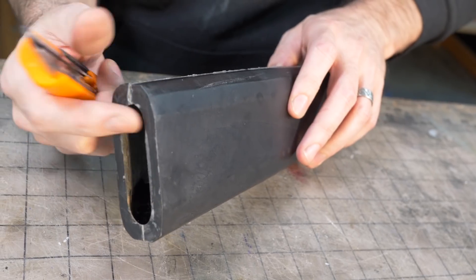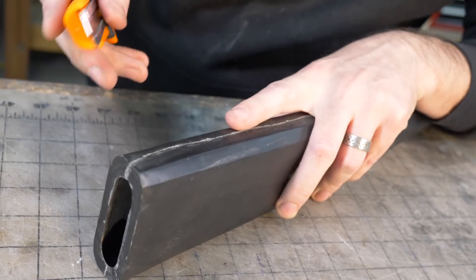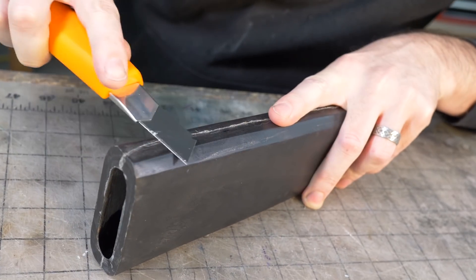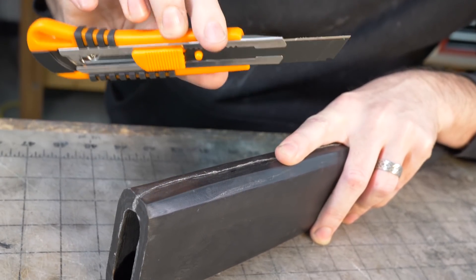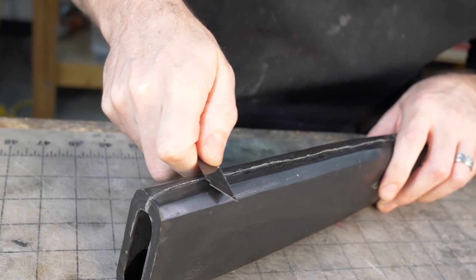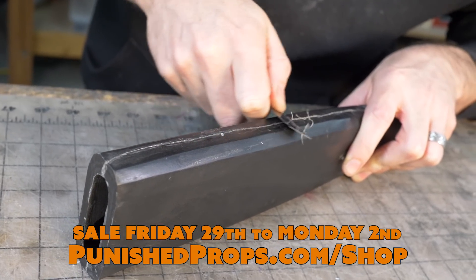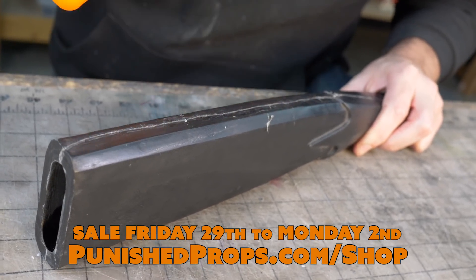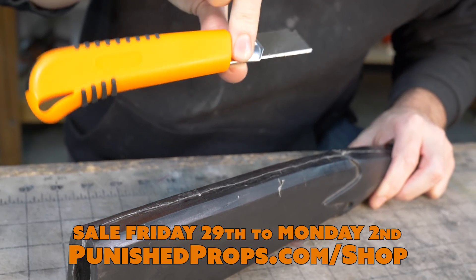I slush cast the scabbard so it's hollow and the dagger can go in there, but the seam is pretty gnarly, so I'm knocking it down with a knife before sanding. I have a fancy new knife with our branding on it — we're actually selling these now. If you're watching this at the end of November 2019, we've got a sale going on at punishprops.com.